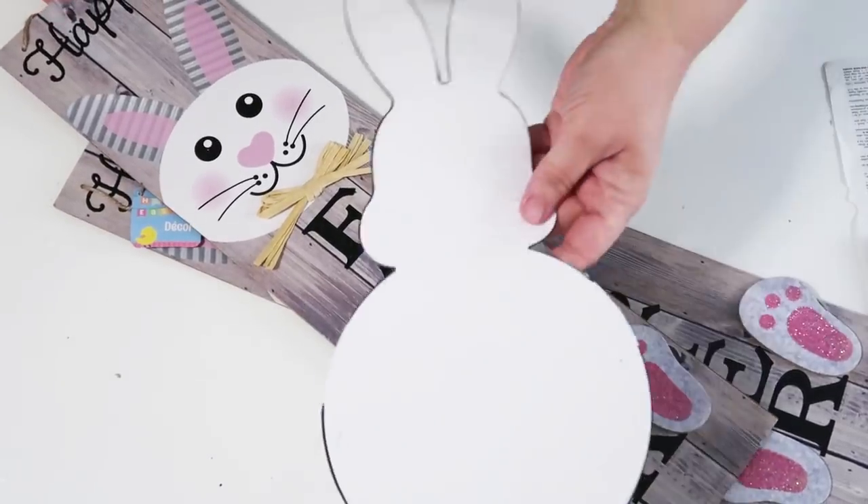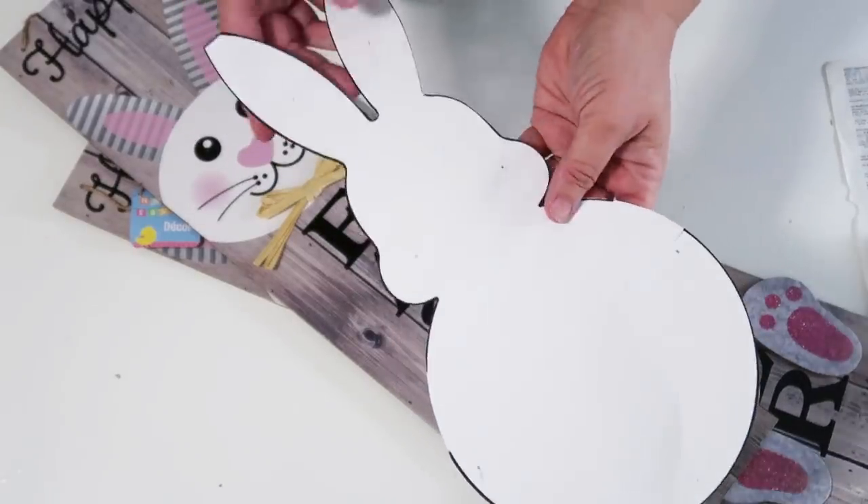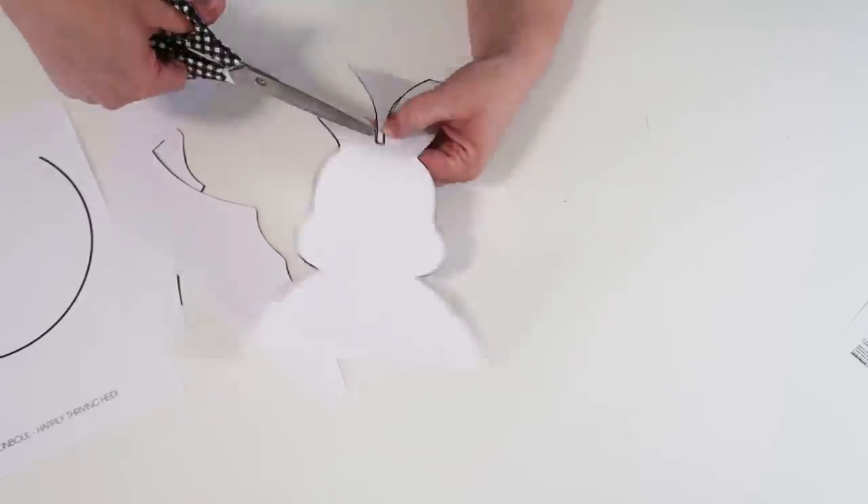Hey craft friends, welcome to my channel! Let's get started. Here are the supplies we're going to be using today: two bunny signs from the Dollar Tree and this free printable that you can get down below in my description box.